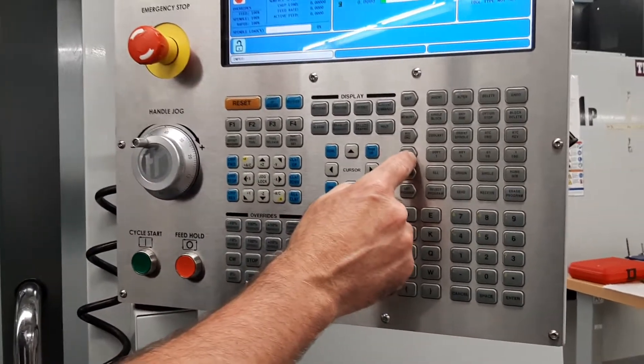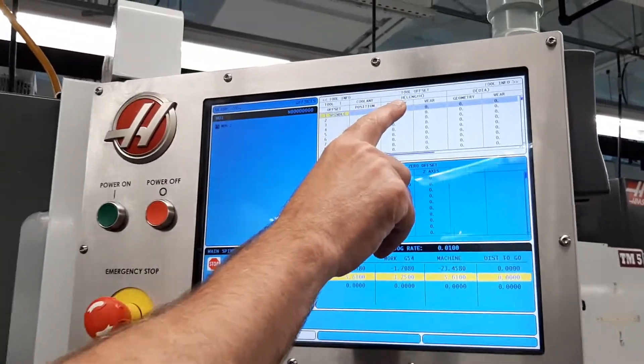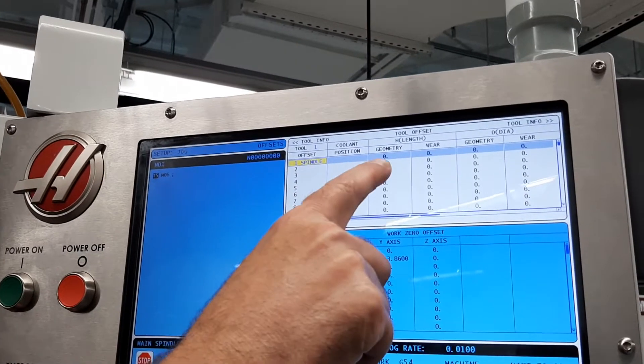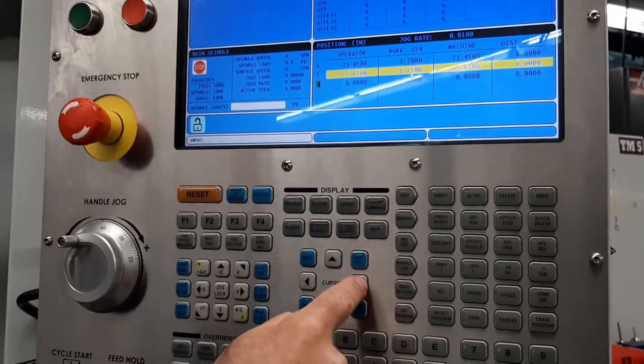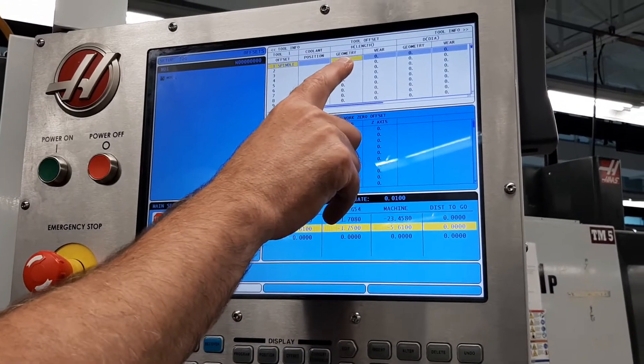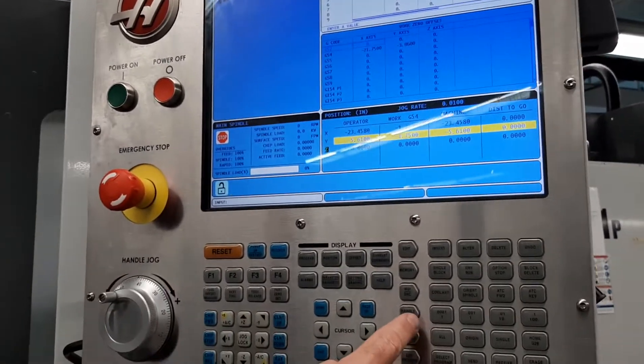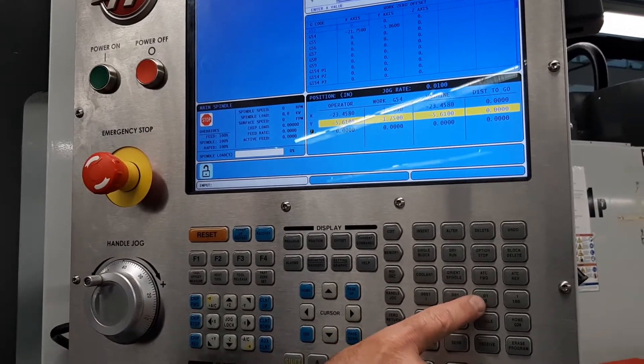I'm going to go into handle jog mode. Right now you can see for tool length offset, it knows that tool one's in the spindle. I'm going to press the right arrow over once so we highlight the geometry number for tool one. Then with handle jog, I'll go in ten-thousandths.